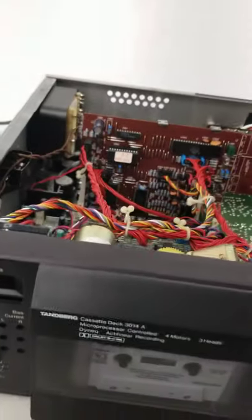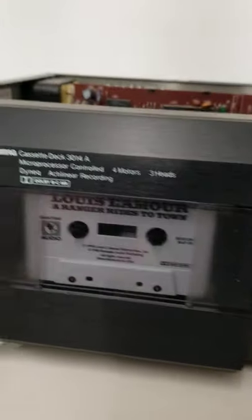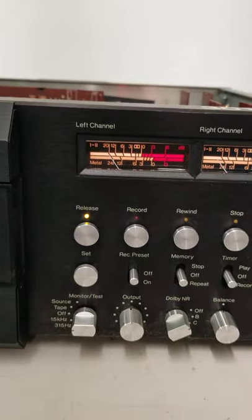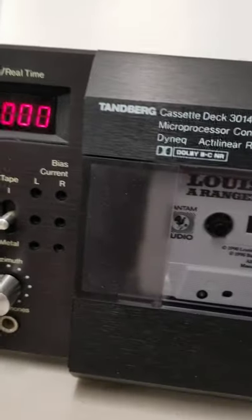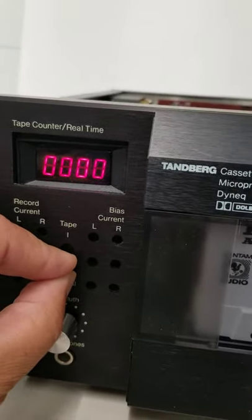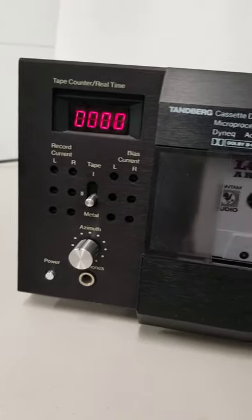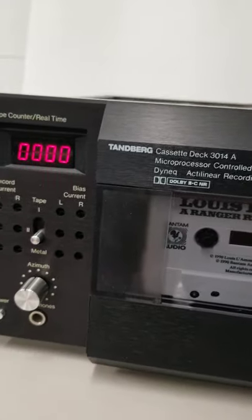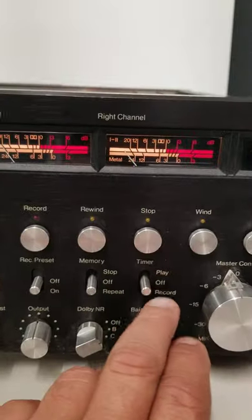The unit does power on — I'll show you that, the counter comes on and everything. Like the last one I had, for some reason both of these units right in here seem to be loose. I don't know if that's common with these or not — I'm not familiar with them other than what I've seen listed.